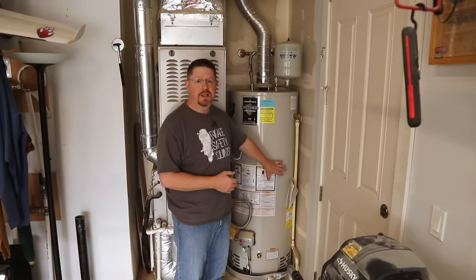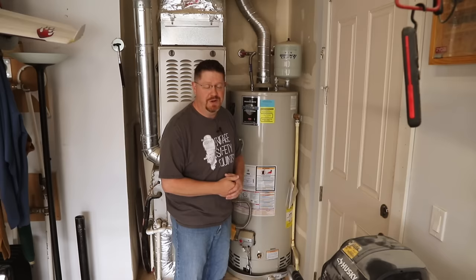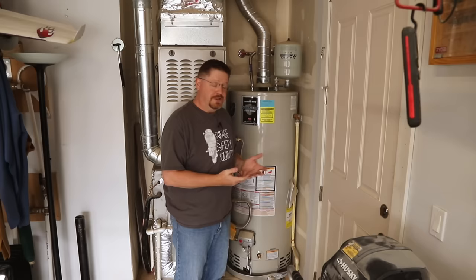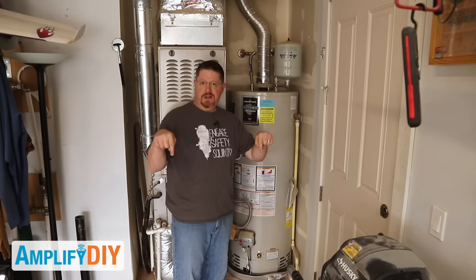That's it — it's not a very difficult job to complete, but it is an important job to extend the life of your hot water heater. Flushing it out about once a year is all it takes to keep sediment from building up and ruining your tank, avoiding an emergency situation when your tank finally fails. Flush it once a year and your hot water heater will give you plenty of hot water for many years.